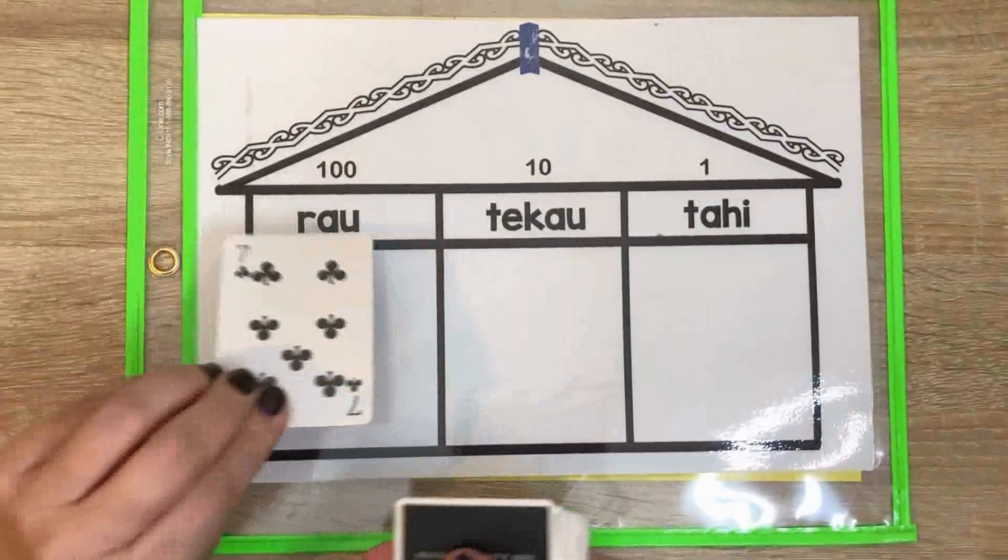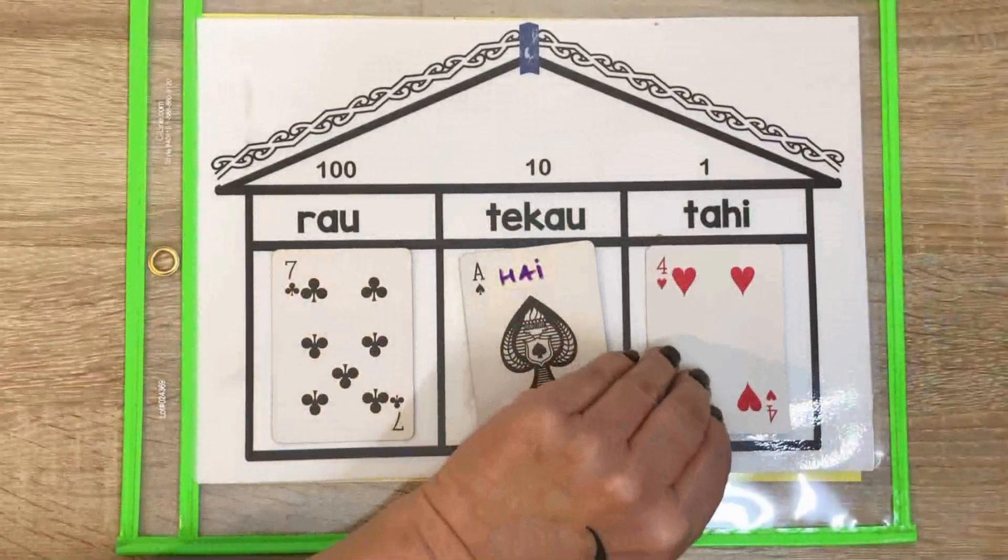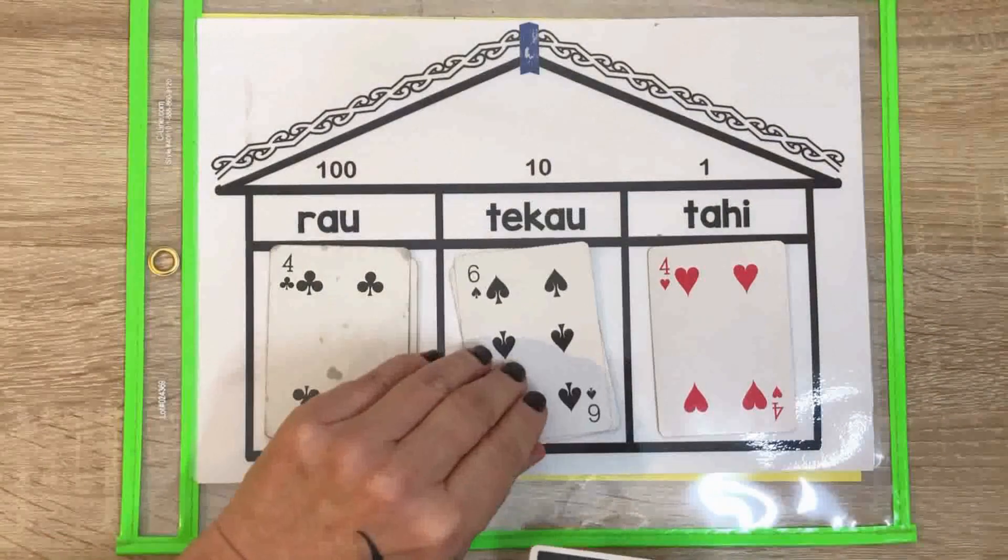Use a pack of cards. Take out the king, the queen and the jack, and leave the ace, which will be a one card. Make a number and say the number.